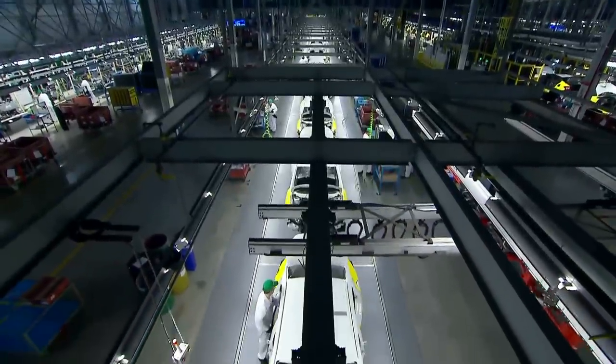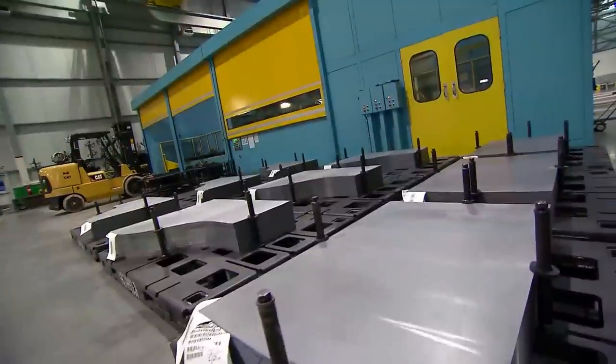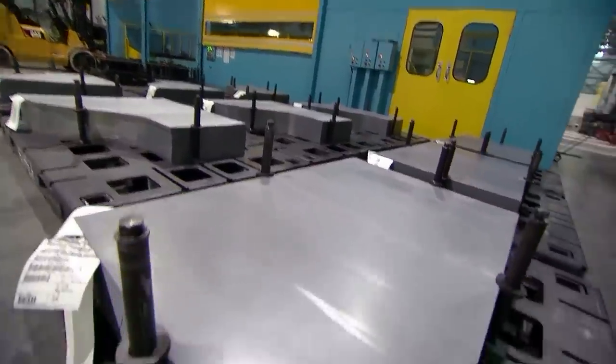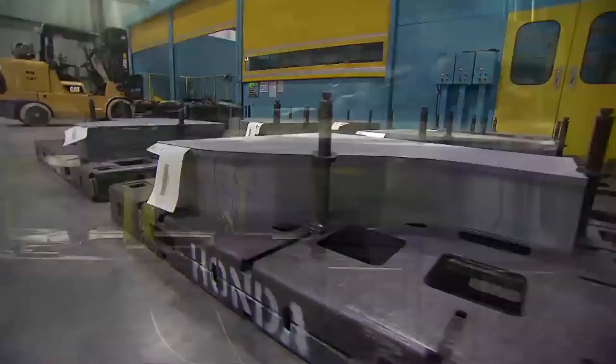All right guys, we're here with Steve. What station are we at, Steve? This is the stamping press. This is where it all begins — the car is born here. I'm seeing all these chunks of metal over here. What are these for? The rectangles will become trunks, and the odd shaped ones become doors.